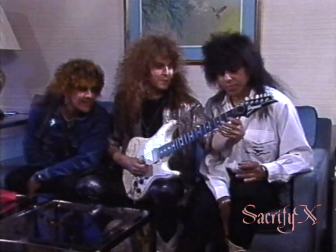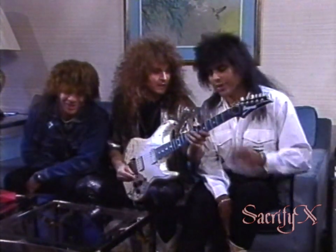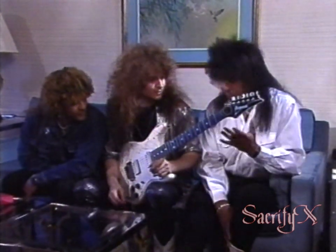That's the easiest thing to play, just every fret. That's chromatic. There you go. A little trick then, the circle of fifths. That's probably pretty good to learn.